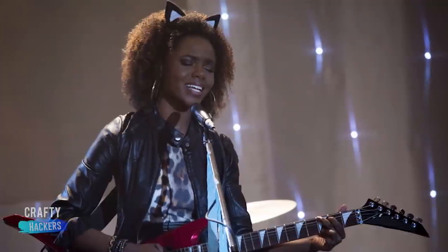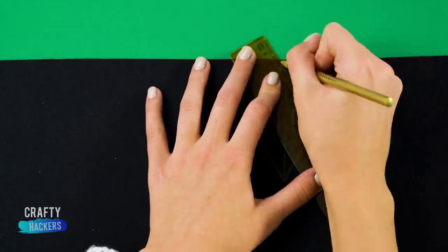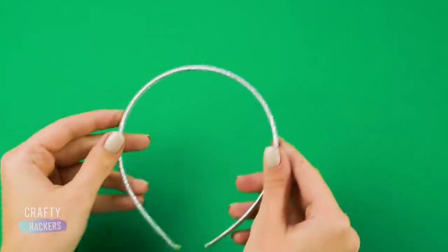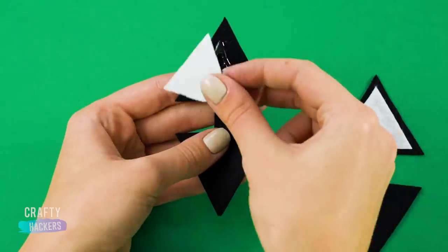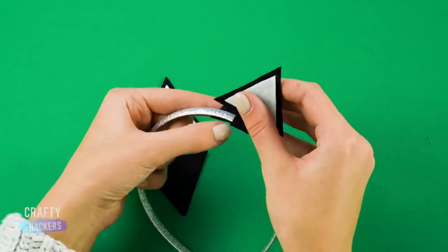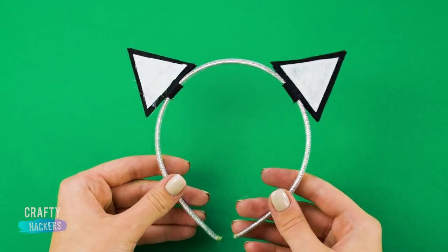To get those Josie and the Pussycats ears, trace and cut two triangle patterns onto a piece of black felt. Cut them out, then glue the inner white triangles onto one side. Fold the ears around your headband and glue them in place. Meow!